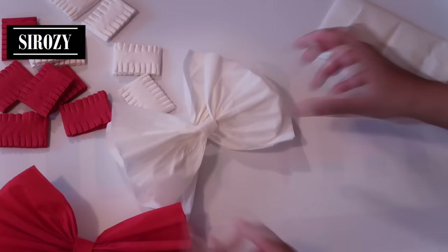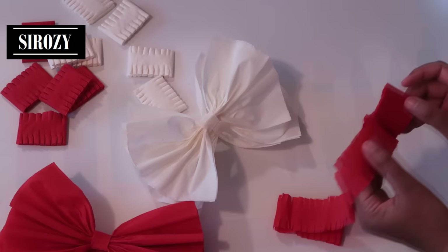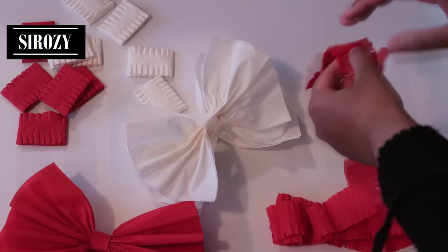Next we will open up our strips that we made — the garland strips, the crepe paper streamers. We'll open them up, and the same way we will open up all our crepe paper streamers.